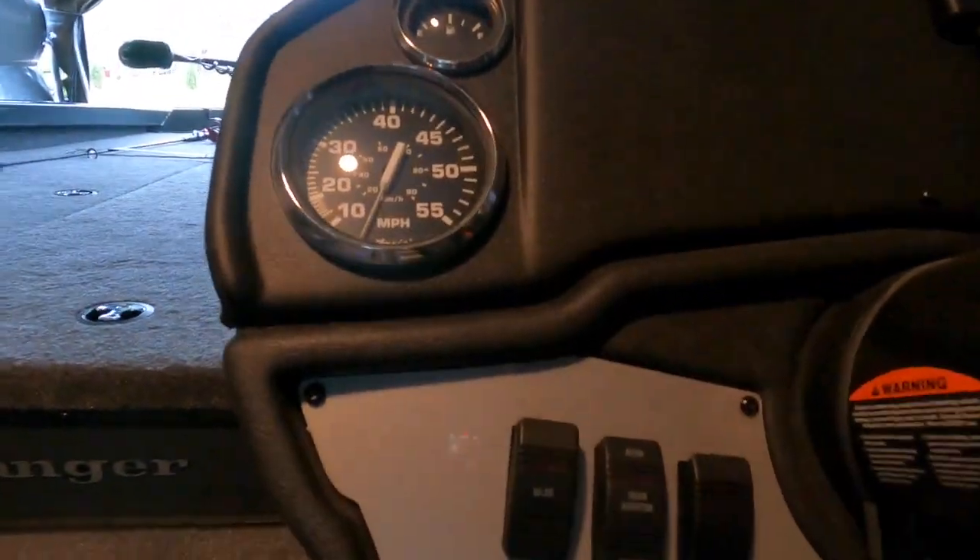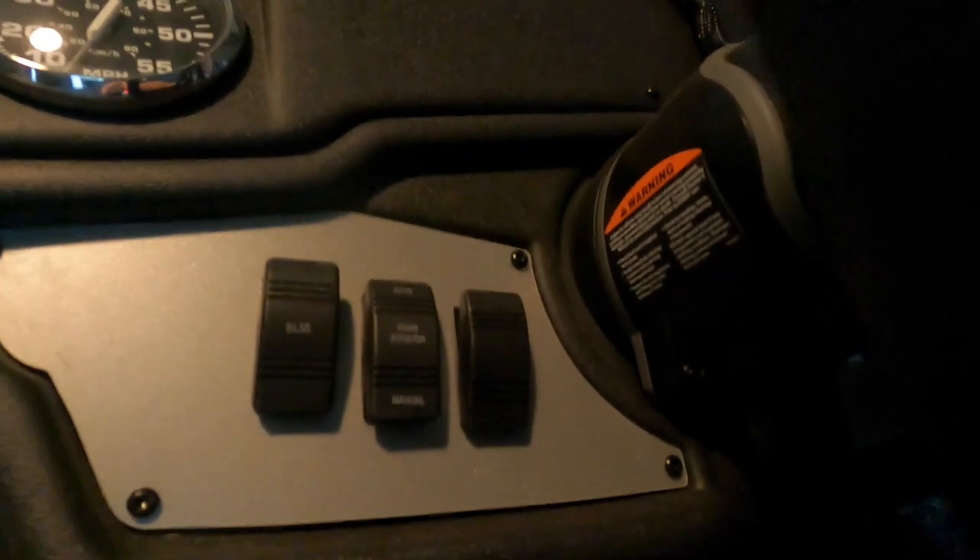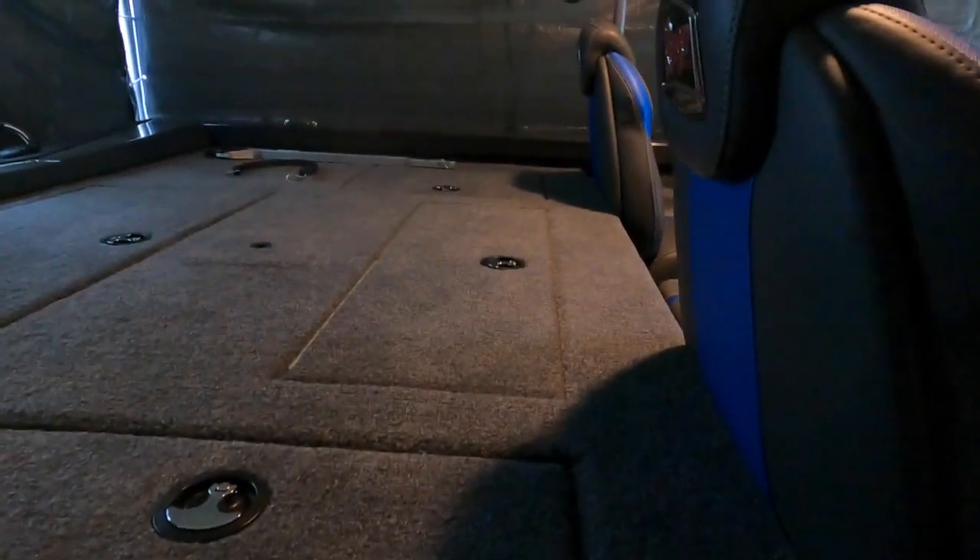The gauges are fuel and miles per hour. From left to right: bilge pump, aerator, and I believe that third rocker is just an extra that I could hook something up to — more interior lighting or something. This is another dry storage box, and it's got a little drain in it.